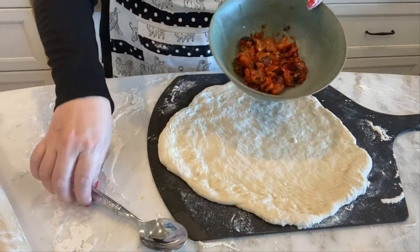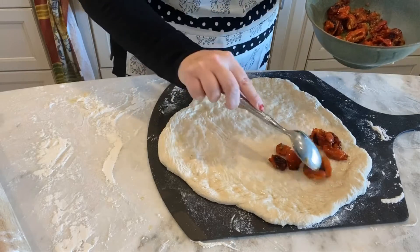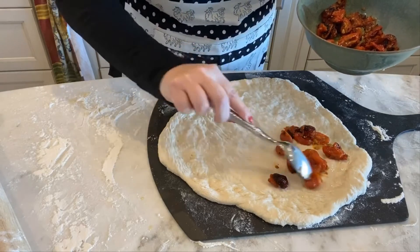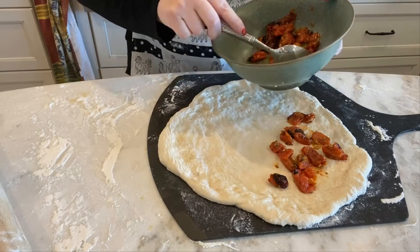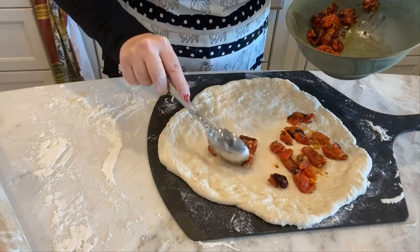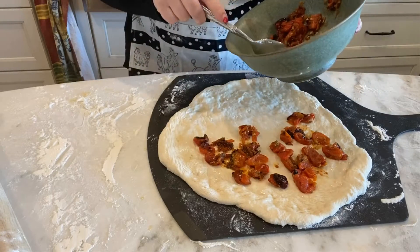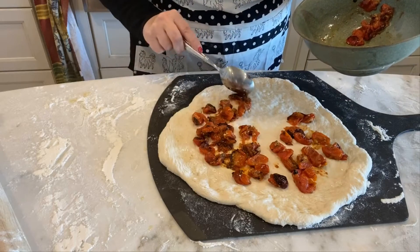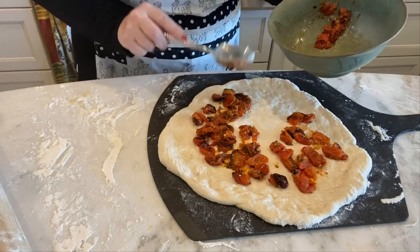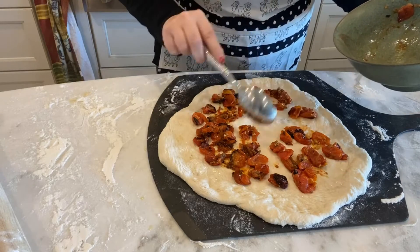I'm using these roasted tomatoes for my sauce. They're a little on the sweet side, so if you don't care to use that, that's fine. The other way to do the margarita pizza is to get a really good-looking heirloom tomato, slice it fairly thin onto the dough, and it'll caramelize in the oven while the pizza is cooking.